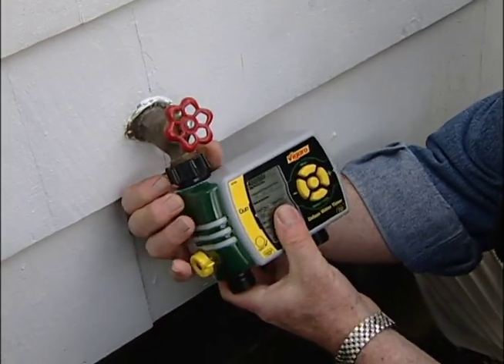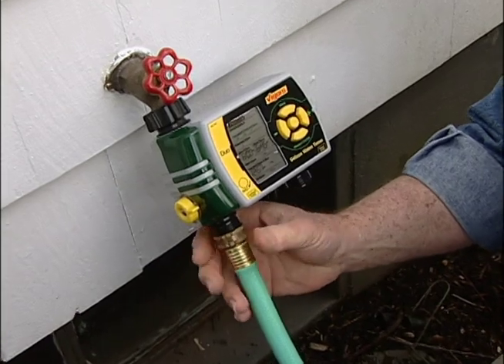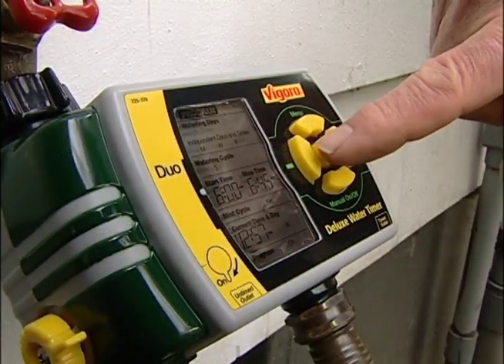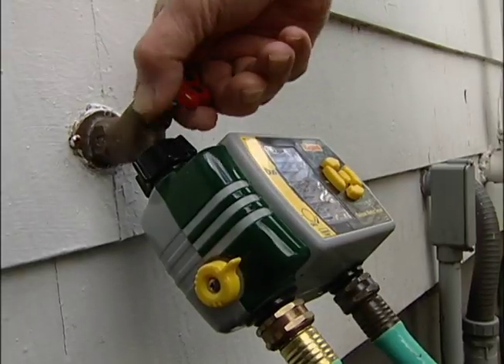This timer has two watering outlets — one is timed, the other is not. It allows you to wash the car or handle any other watering need without disturbing the timed setup.